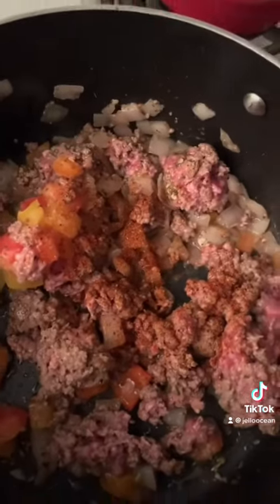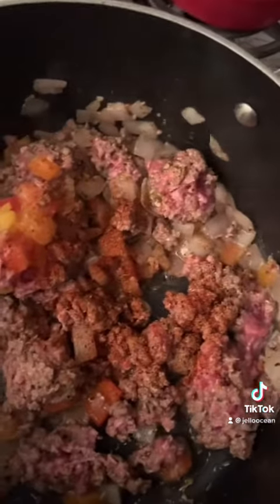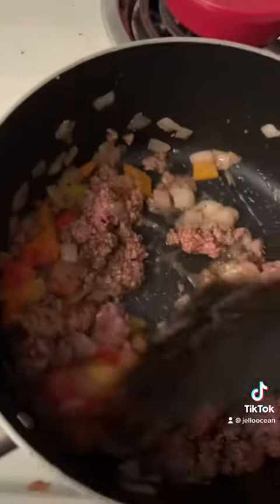I added some ground beef, got some peppers in there, added salt, pepper, some cajun spice, some Italian seasoning. You can add whatever spices you want — just because it's basic food doesn't mean it's got to taste like basic food.